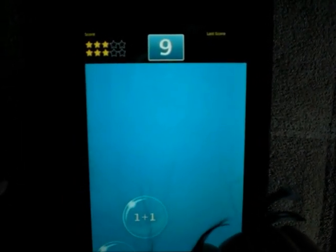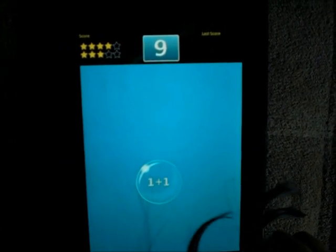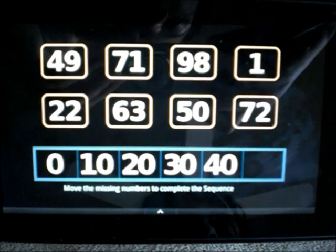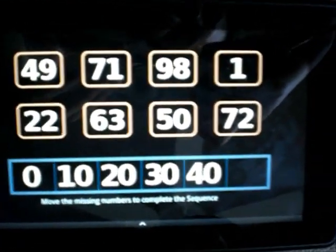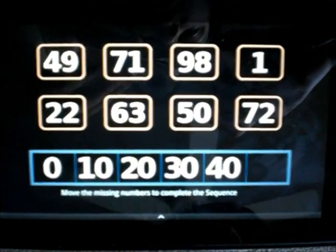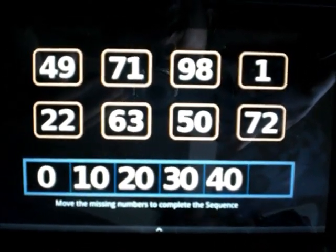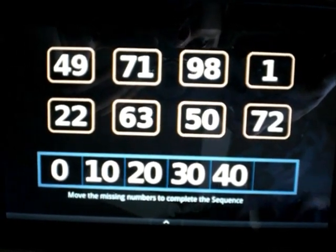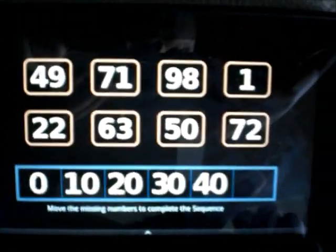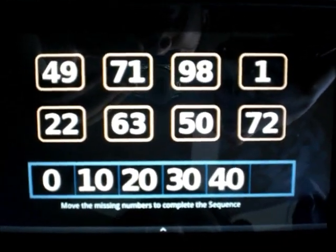Nice work. So you have to move the numbers to complete the sequence. Can you do that? What kind of sequence is this? It's one that's skipping by ten. Oh good. So what's the missing number? Fifty.